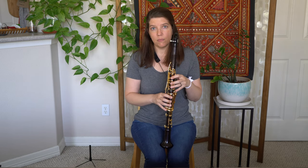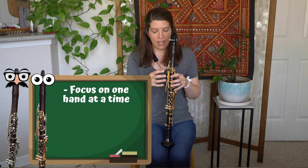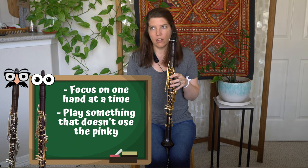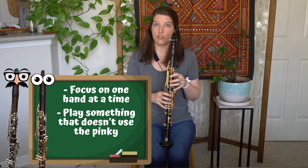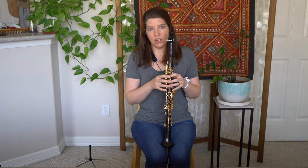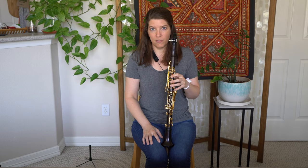You're going to want to pick something to play that only involves one hand at a time and something that does not involve pressing down your pinky key. I'm going to play the first six notes of the C major scale — notice that my fingers stay close to the tone holes. They're hovering over them, and my left pinky is not pressing down the pinky key, it's just hanging out sitting on top of it.